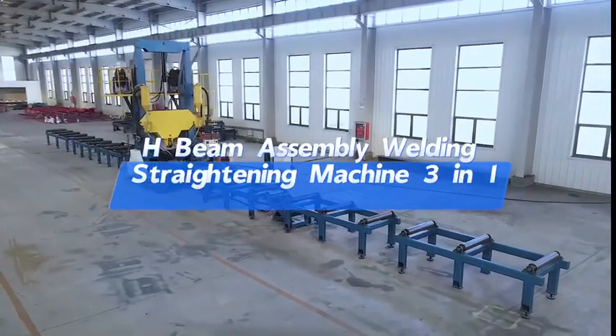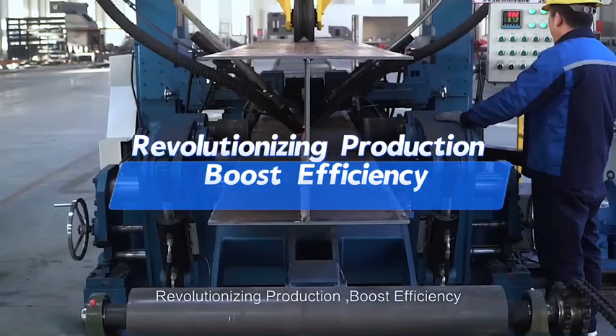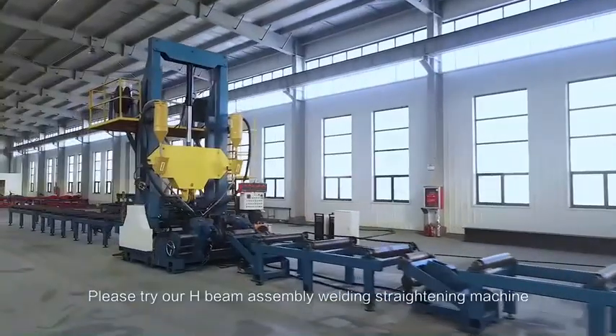H-Bean Assembly Welding Straightening Machine — 3-in-1, revolutionizing production. Boost efficiency, limited space, low output? Please try our H-Bean Assembly Welding Straightening Machine.